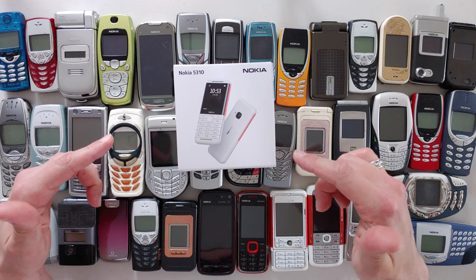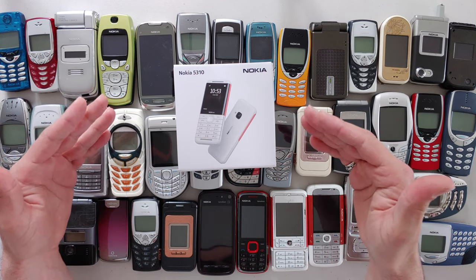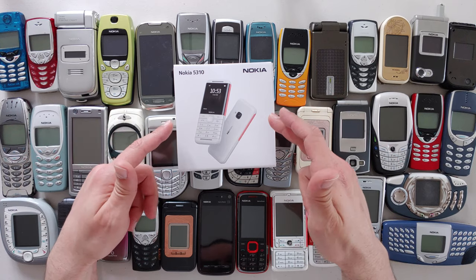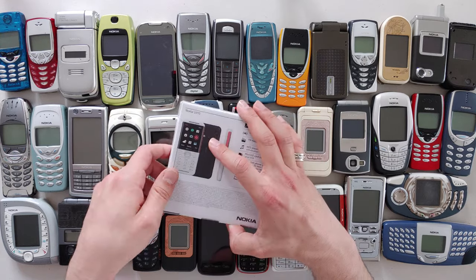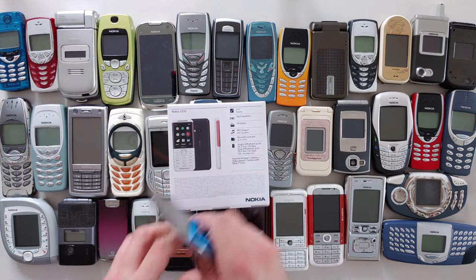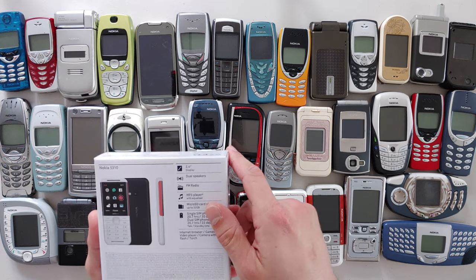What are the distinct features of the Express Music series? Well, excellent sound quality. I seriously wonder if they put a high quality headset in this one — we are about to find out. I'm gonna unbox this baby, but first let's have a look at the specifications.